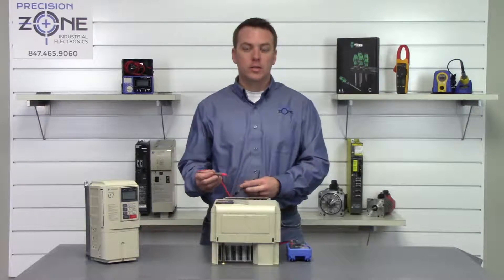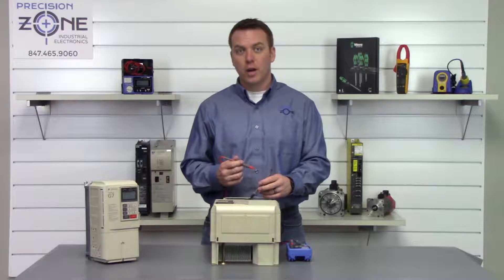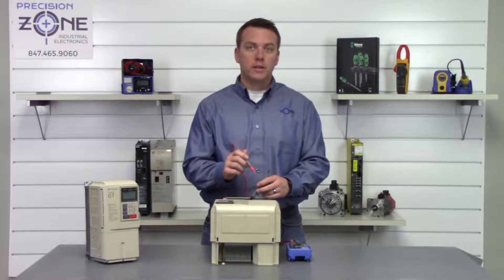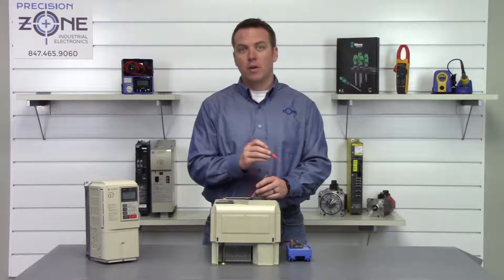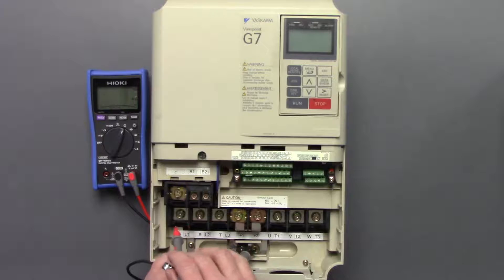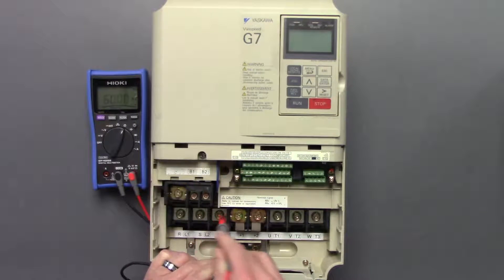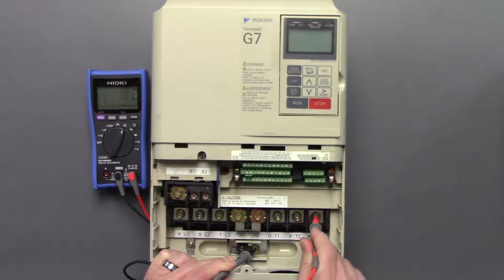Now we're going to go ahead and take the negative side of the digital multimeter and place it on a good ground, and go between R, S, T and U, V, and W, making sure that none of the phases are shorted. This will be a good ground right here and we'll go between R, S, T and U, V, and W.